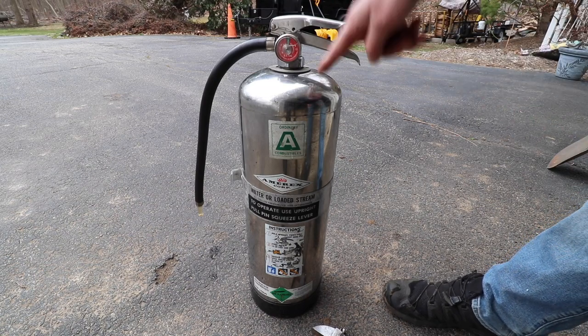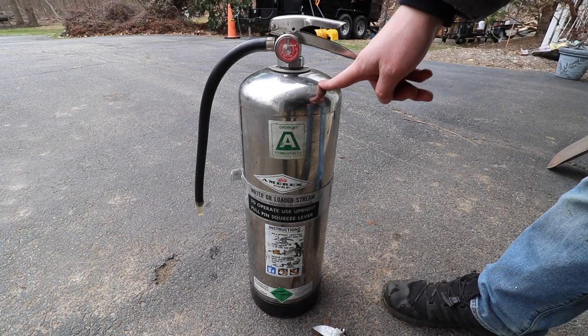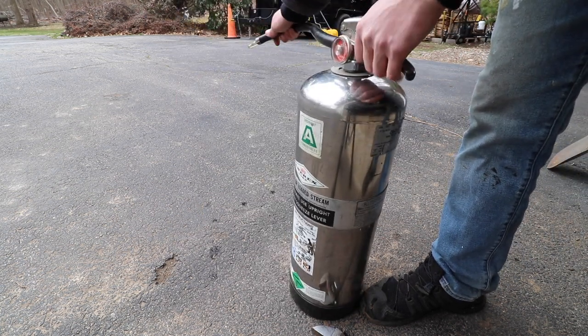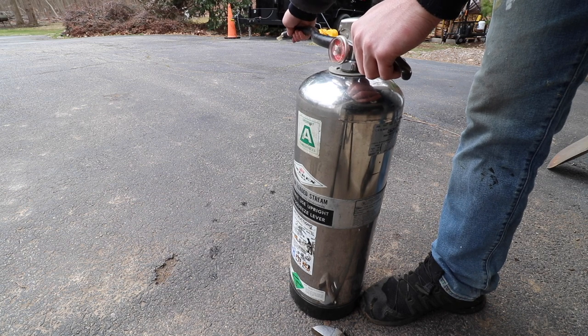In today's video, I'm going to teach you how to recharge and pressurize a Class A water can. The first thing we need to do is ensure that there's no more pressure left inside the water can. Squeeze the handle and ensure that all the pressure is out of the can.